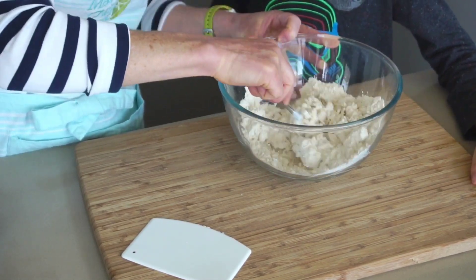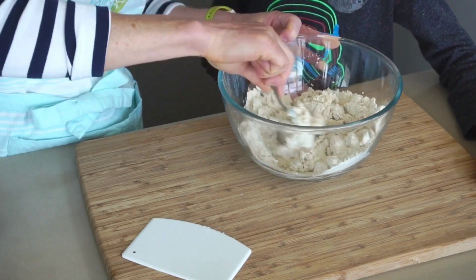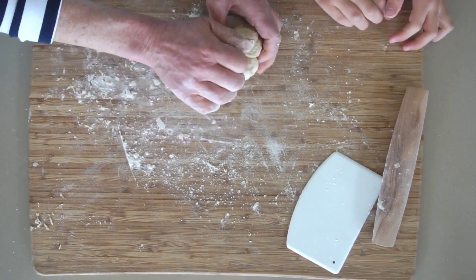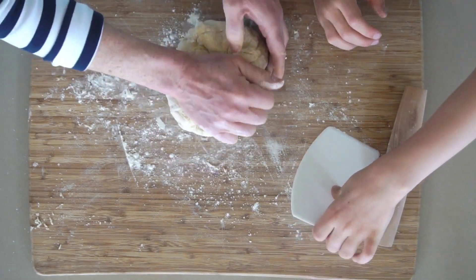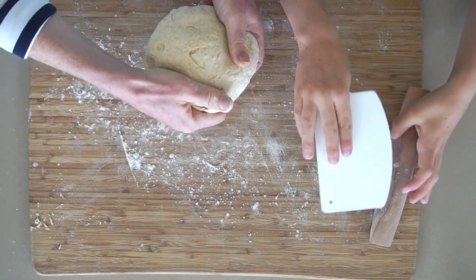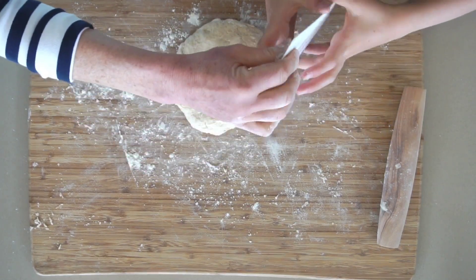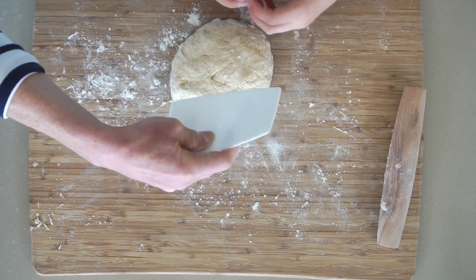We're going to put the dough out on the board and show you how to roll it. Look at this nice dough — it came together really quickly in the bowl and we're just going to knead it on the board just a couple of times. This is not a yeasted dough so you don't have to knead it a lot — just enough for it to kind of come together and make a nice dough. We have a dough scraper, a bowl scraper, which is great because when you're making dough you can really get in there and get all the little pieces out.